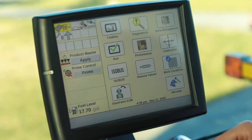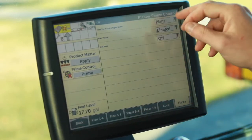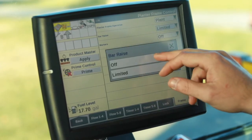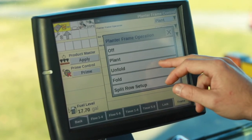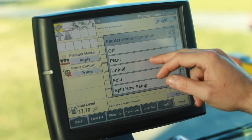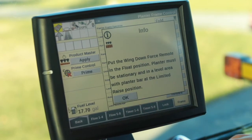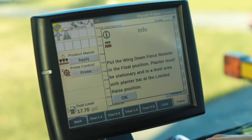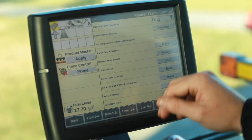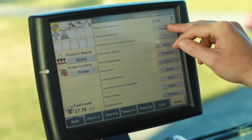When folding the planter, we're going to go back into our remote valves. We're currently in plant with limited raise. So we're going to turn bar raise off, select plant, go to it. Select fold. Now at this time, remember you will need to put your wing downforce into float. So our first step for folding the planter — we'll highlight this.